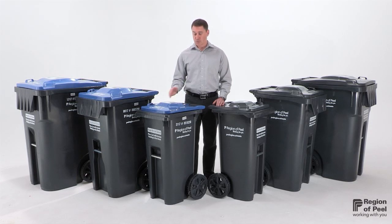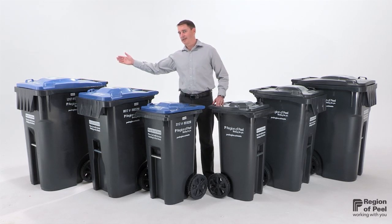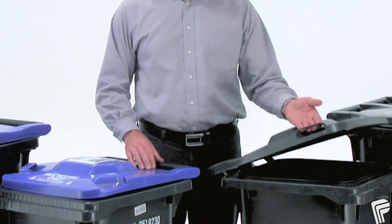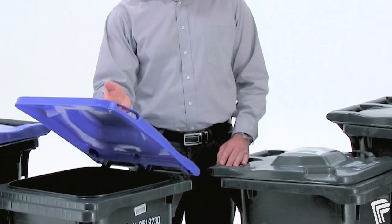The carts come in three sizes: small, medium, and large. The garbage carts have a gray lid, and the recycling carts have a blue lid.